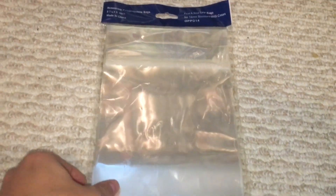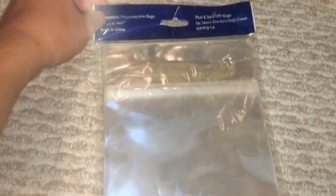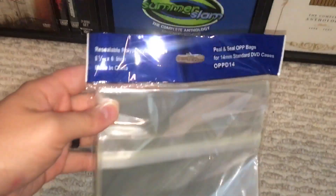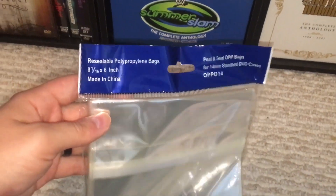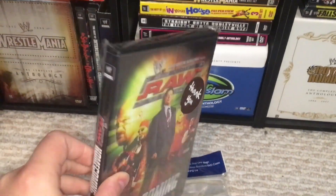What is up you guys, so I figured I would kind of update you on something I just got. These are resealable bags for DVDs. Obviously I have a lot of rare DVDs.